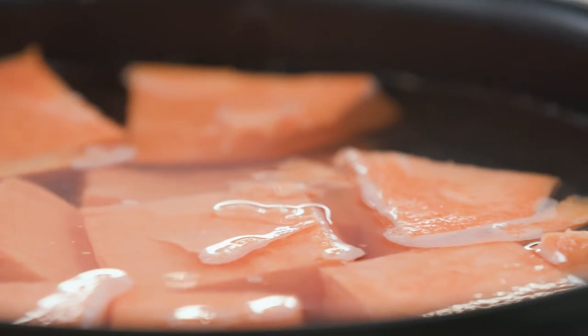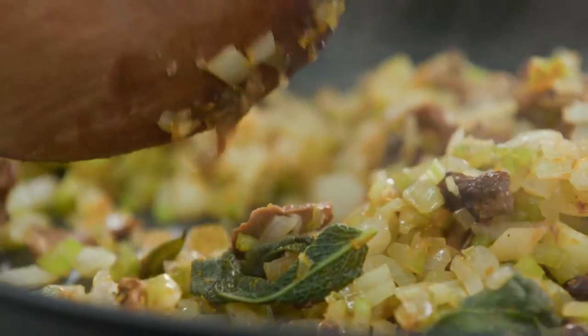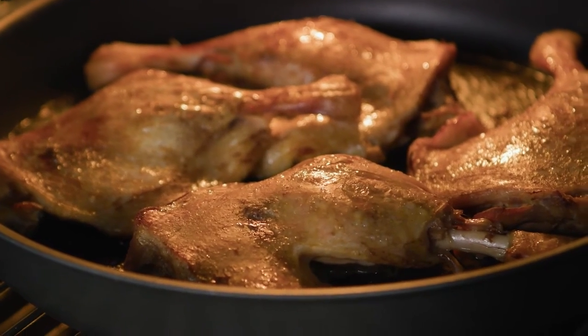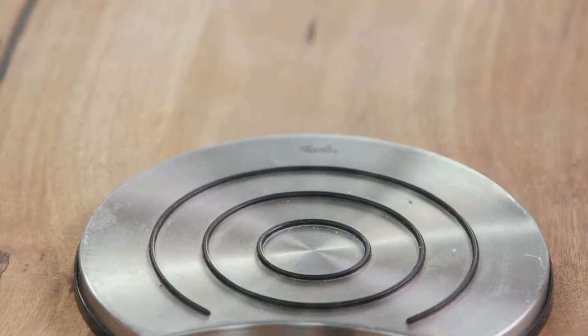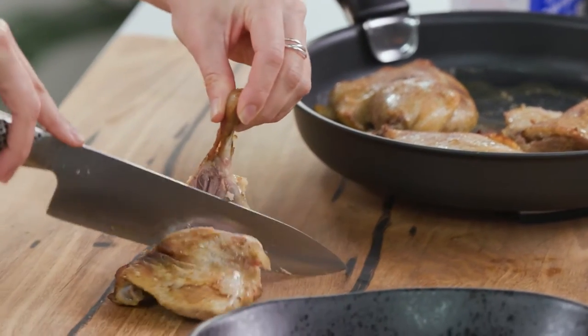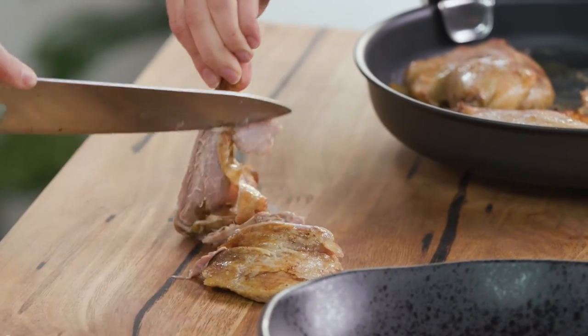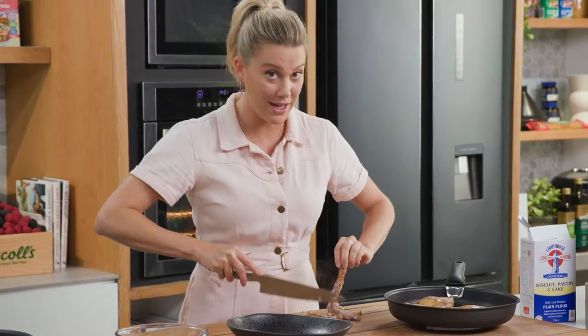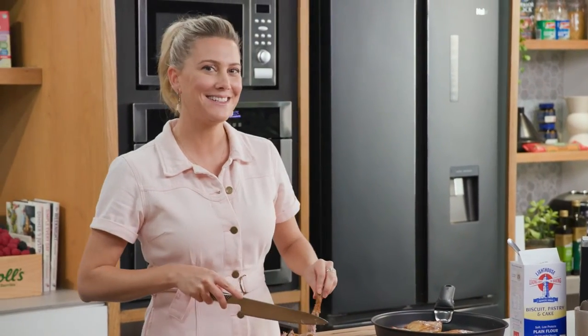Once the duck comes out of the oven, just let it cool slightly before removing all the meat from the bones. The duck is out and cooled slightly. I'm just going to use a sharp knife to shred the meat — look at how it just falls off the bone. I'll take all the meat off and then combine it with all that lovely duck juice and fat and the cooked onions and celery.